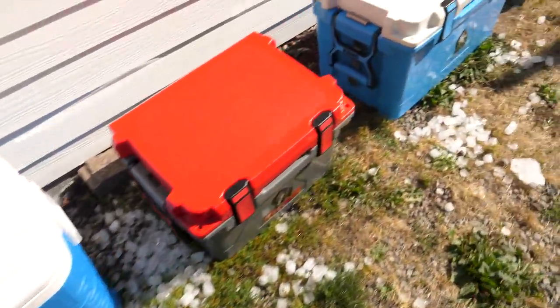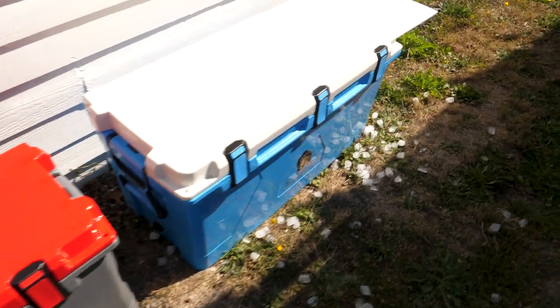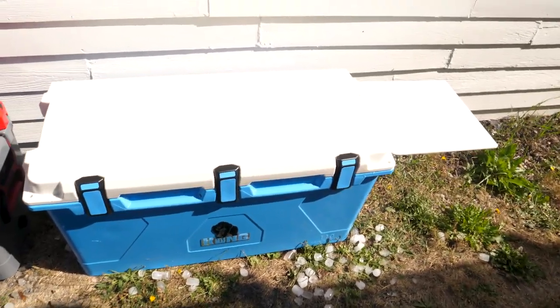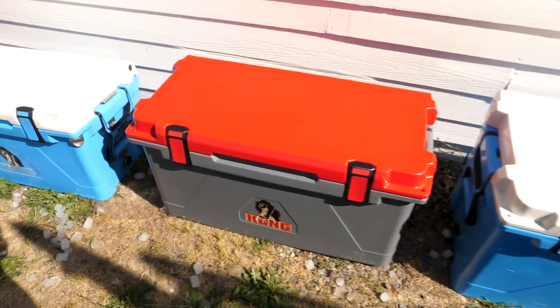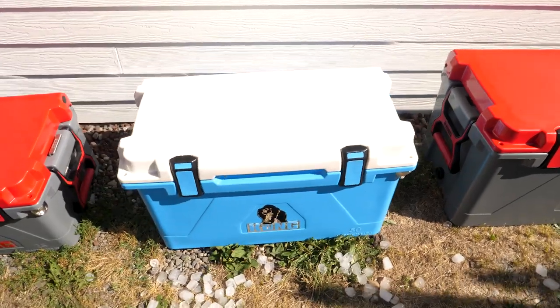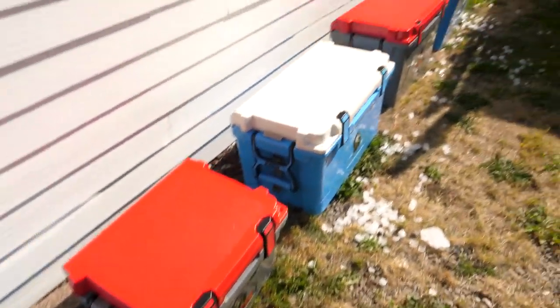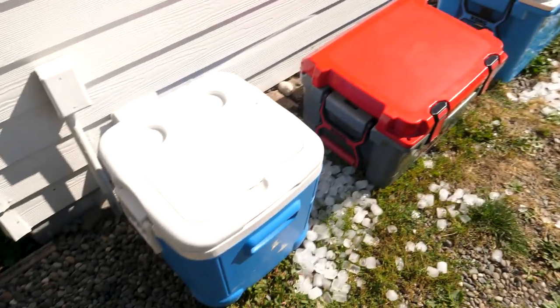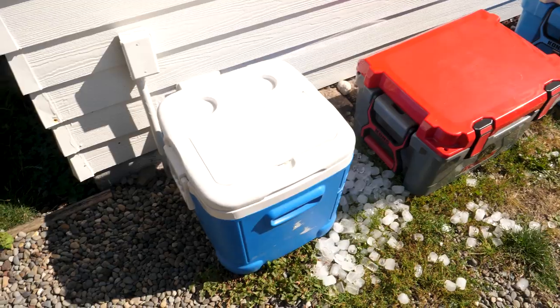These coolers are now full of ice — each one is full to the brim. I'm going to come out here once or twice every single day, flip over the lids, and look inside the coolers to assess how well they're insulating, how cold they're keeping the ice, and whether or not it's melting. I'm going to pit all four Kong coolers against my old Igloo cooler, which is going to be our baseline.